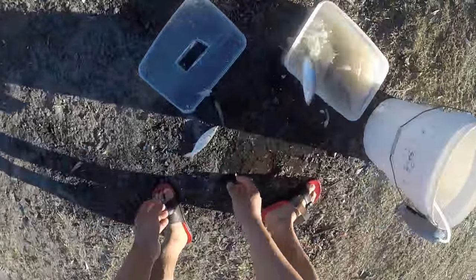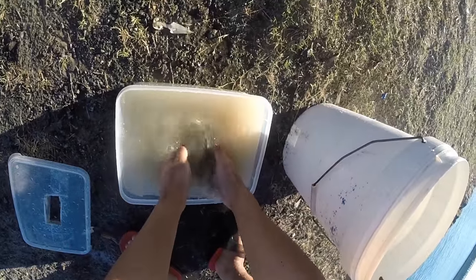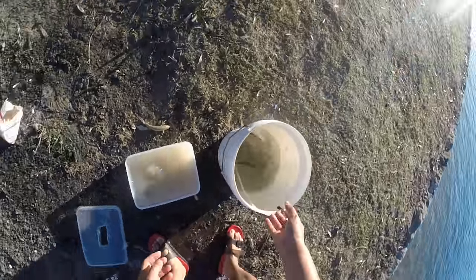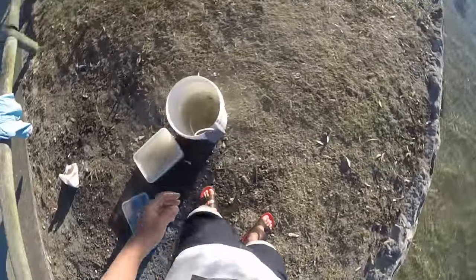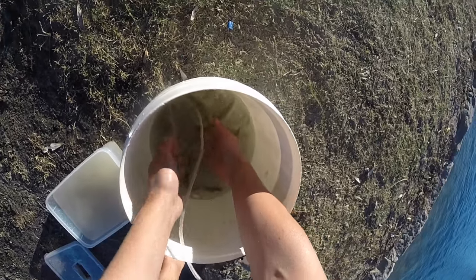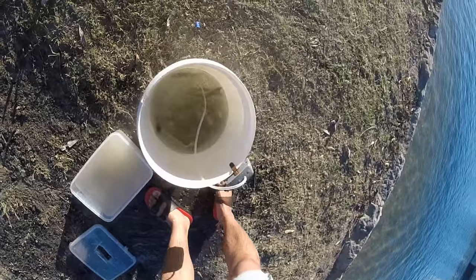How many mullets do you need? How many mullets in here? Look at this small guy. God, look at the mullets — who needs live bait? They are like perfect size. Jewfish candy!